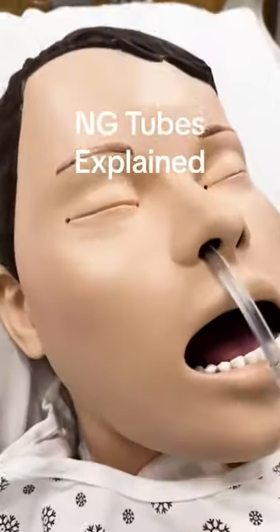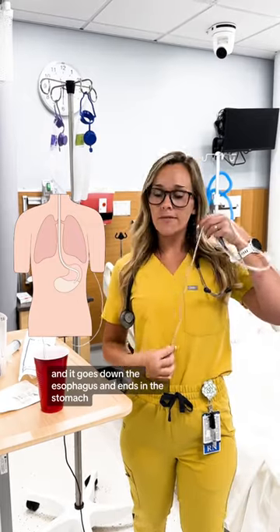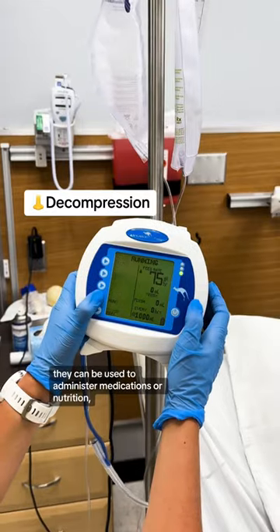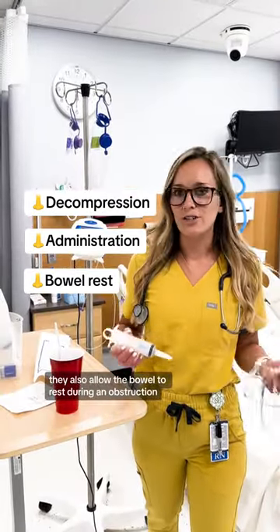Let's do a quick crash course on NG tubes. NG tubes are inserted into the nose or one nostril and go down the esophagus and end in the stomach. They can be used for decompression of the stomach, to administer medications or nutrition, and they also allow the bowel to rest during an obstruction.